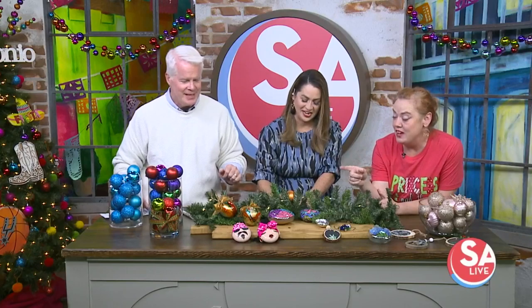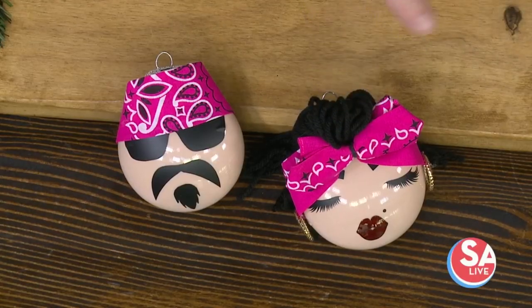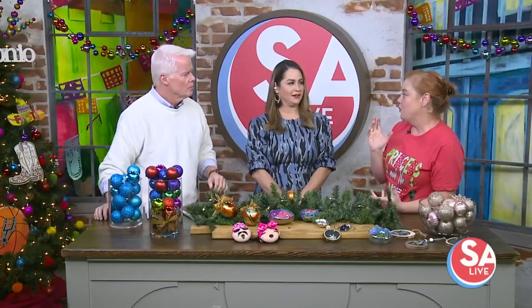We also have from Pink Cat Designs the Chola and Cholo ornaments — very San Antonio. And then these beautiful resin art ornaments from Sassy Sense Birth; she does beautiful work with resin.